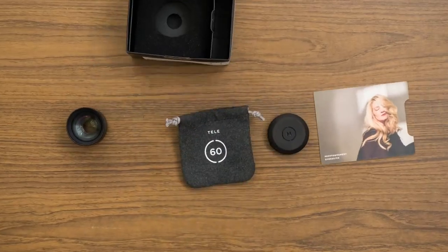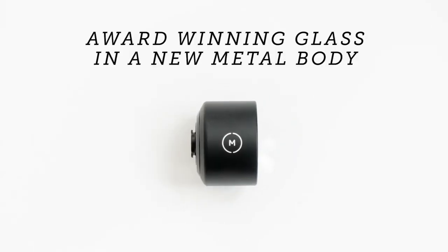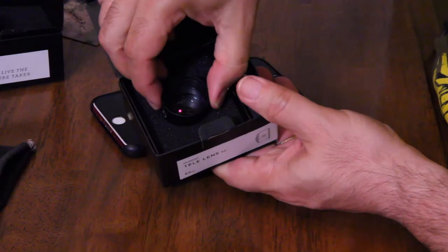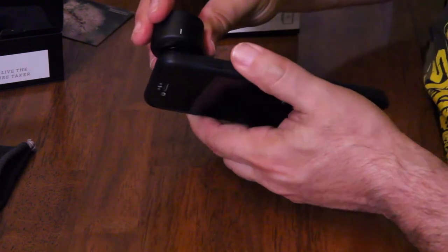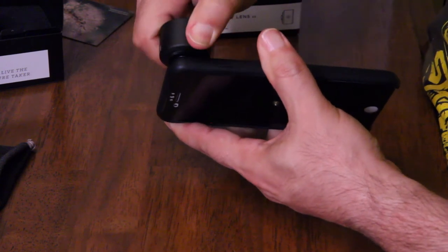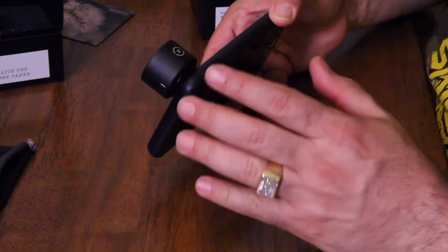The other lens I have is a tele lens — telephoto, 60 millimeters — and that's going to look pretty similar to a lens you would have on a camera. This is way heavier glass, it's got a lot of weight to it. It's going to make your phone really off balance because of the weight, but it screws in with a quarter turn and you're good. Look at that — very secure. I love it.